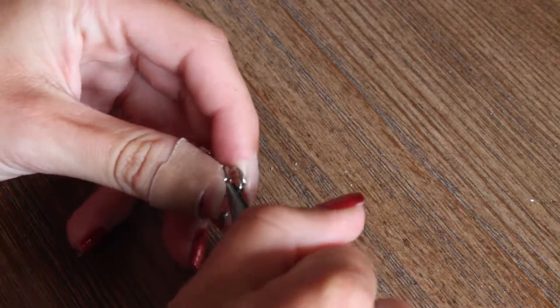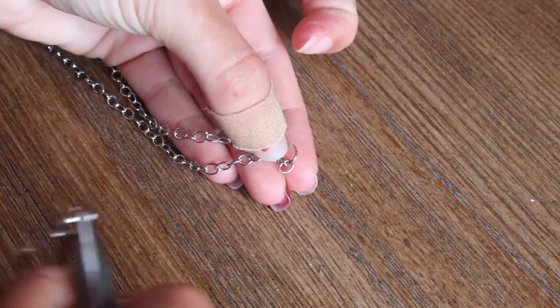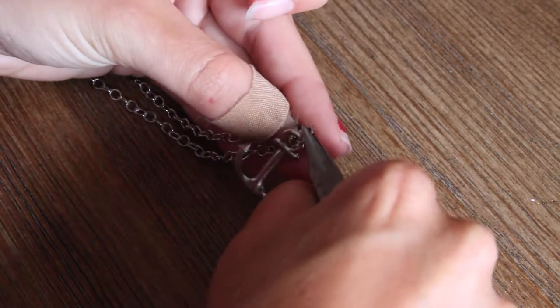Next, add a jump ring to your charm — this will keep it straight. Then take another jump ring and attach the charm to the one between the two chains.